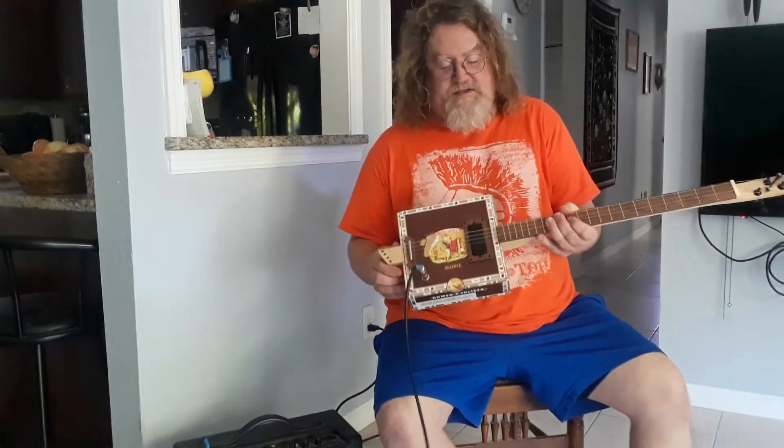this one is a Romeo and Juliet box. It has a mini humbucker, it's got a maple neck, walnut fretboard, bone nuts. Everything I make has bone nuts nowadays, unless it's a slide and I use screws. But this is cool. And black hardware — sounds a little bit like this.